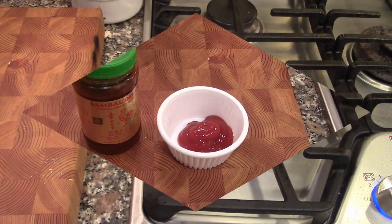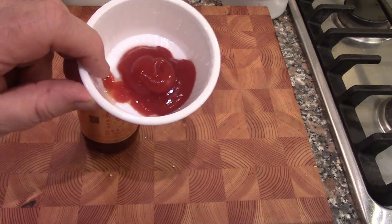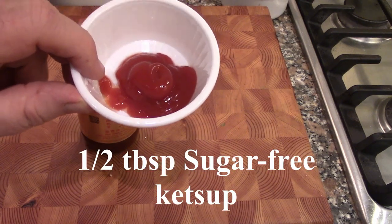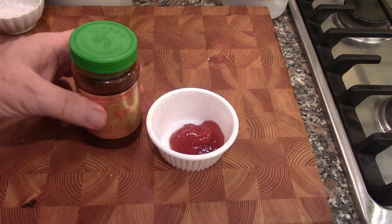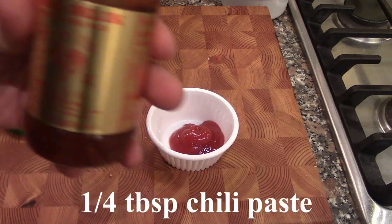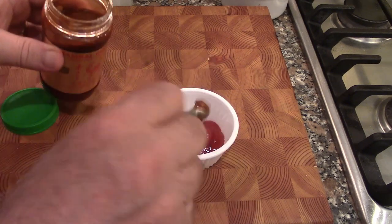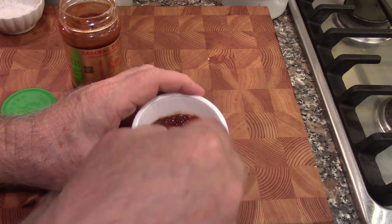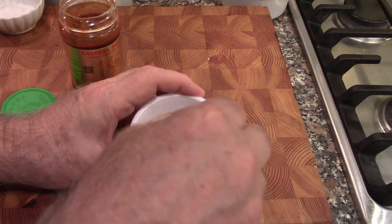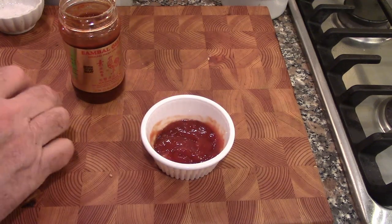While the chops are in the oven, we're going to make the chili sauce — it's very simple, just two ingredients. This is sugar-free ketchup, which is what they use on keto, and chili paste. You're going to use a quarter teaspoon of chili paste, stir that in, and that's the chili sauce that will go onto the chops when they come out of the oven.